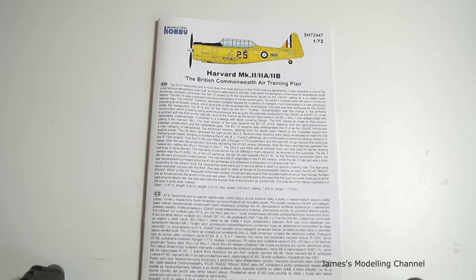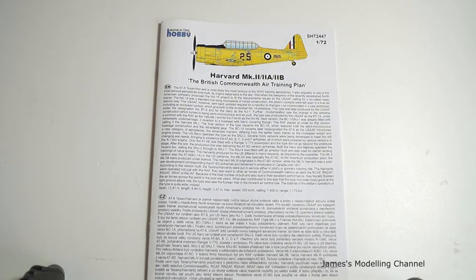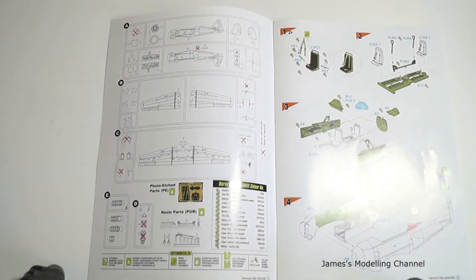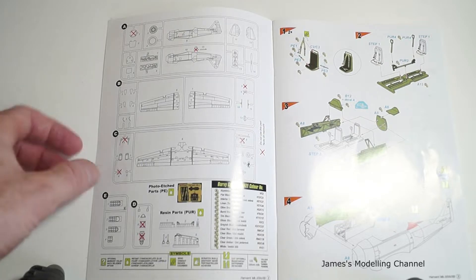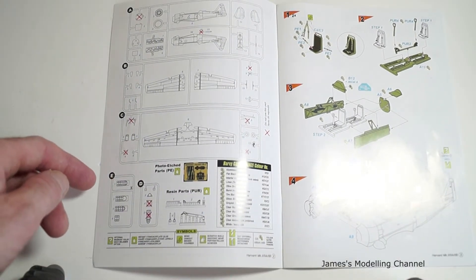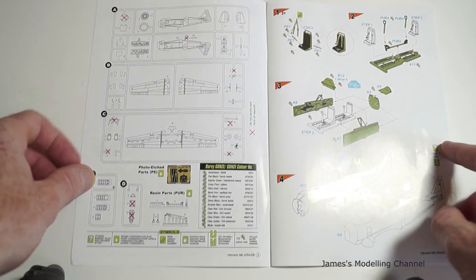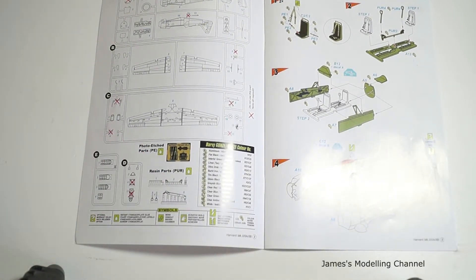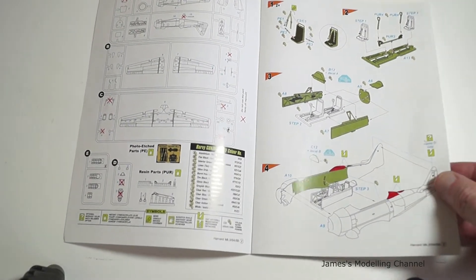Lastly, the instructions. The front gives you a side profile of the Harvard and has Czech Republic and English text, plus a brief history of the aircraft. Opening up the first page, you have the sprue tree map so if you can't find a part you can refer to it. It tells you the photo etch, the canopies, and the resin parts also. There are suggested colours and symbols throughout the instructions telling you if you need to bend the photo etch, glue options, scratch building if required, and cutting and filing away plastic parts.